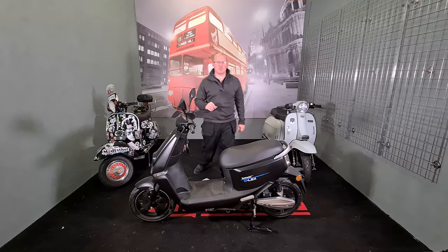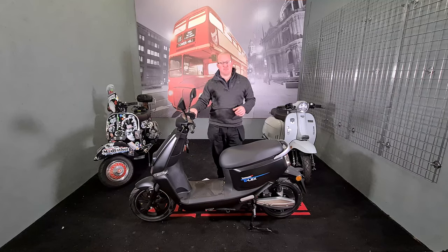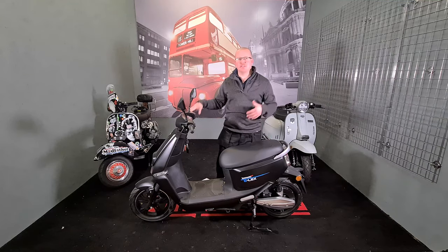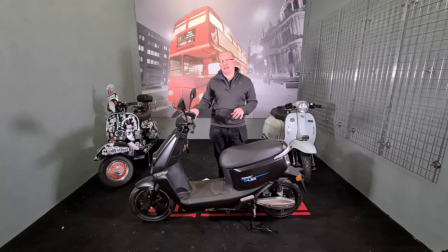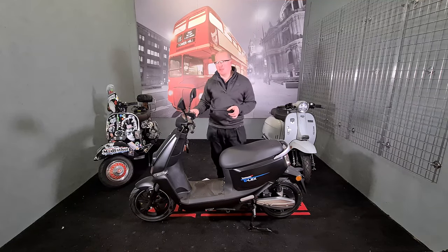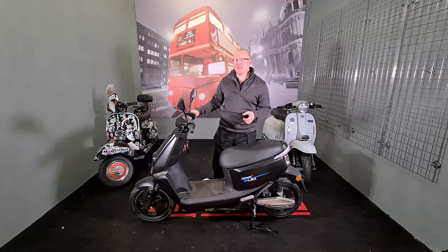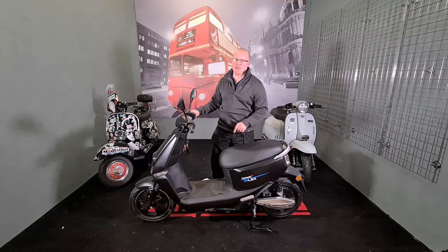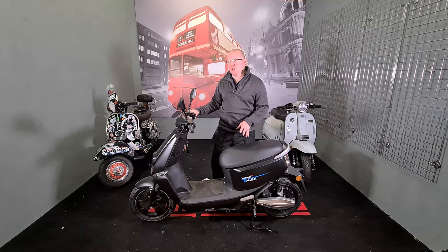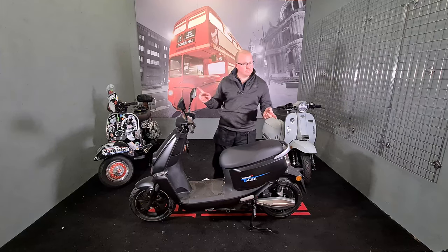Comfort: the bike has telescopic forks on the front and twin shock absorbers on the back, with 12-inch tyres. It's designed purely for inner-city riding, not necessarily for countryside or hilly terrain. That said, an electric moped is probably a good choice for hills because 50cc petrol scooters struggle there. These won't struggle as much, though they will lose range on climbs.